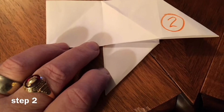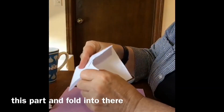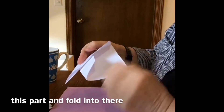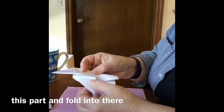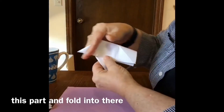Now we are ready for step two. We're going to take this part right here and we're going to fold it up into there. And because I already folded that — did you see how that triangle just formed right in there?